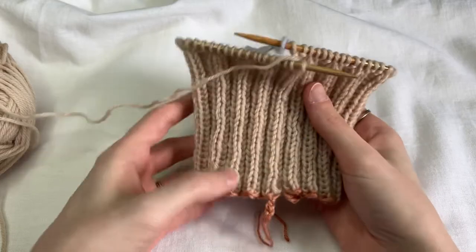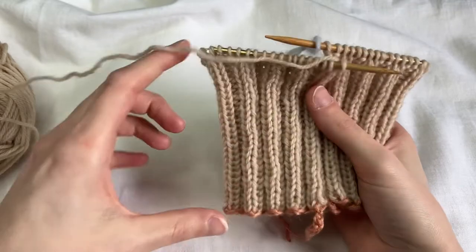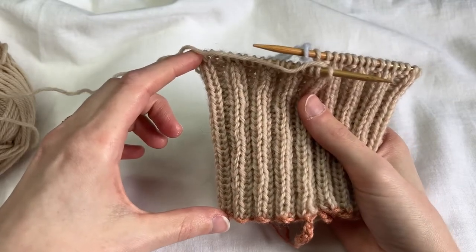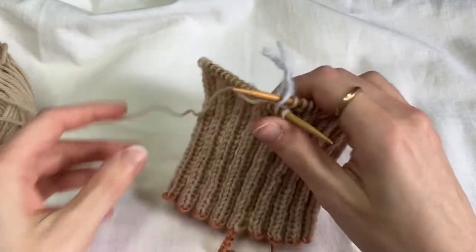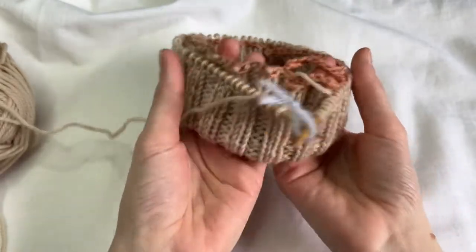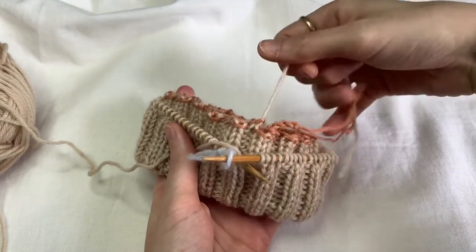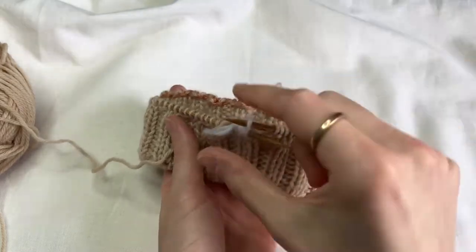To make a folded collar, I start with a provisional cast-on and then knit my ribbed fabric up to twice the height that I want the final folded collar to be. I'm going to fold this in half, up and inward, so that I have my cast-on tails and my working yarn tail meeting my beginning of round.